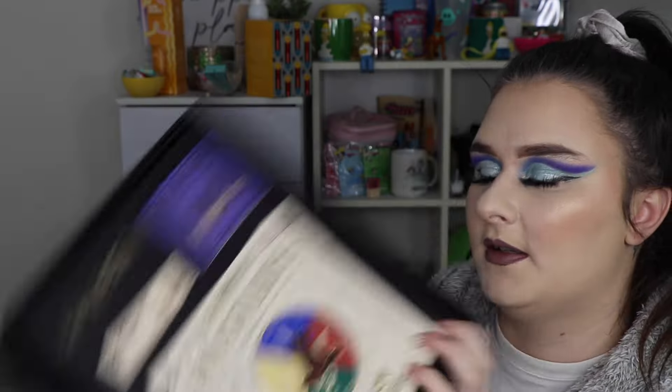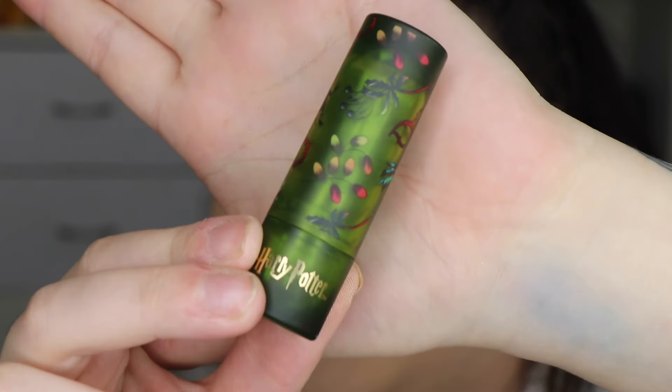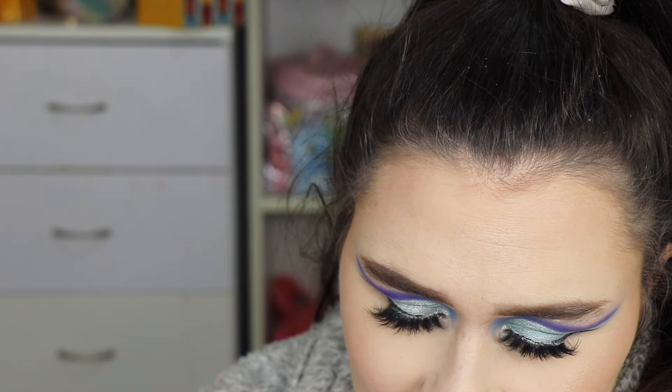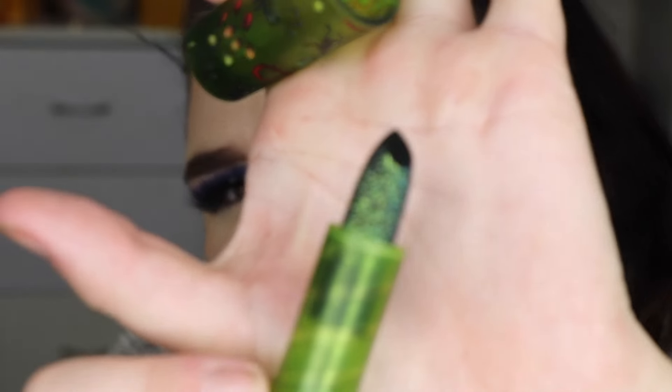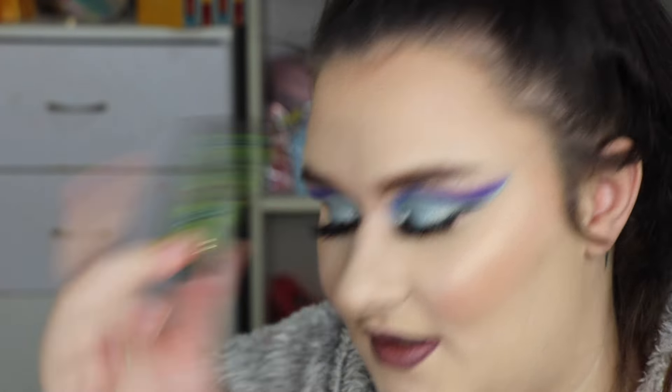Featuring four unique eyeshadow quads inspired by the four houses of Hogwarts, four high shine lip glosses inspired by our most beloved magical brews, a magic cauldron lip mask, and a glitter lipstick. So super cute! So the first thing we have is the Gifted Herbologist glitter lipstick — that is the packaging, super cute. Let's open her up. The packaging is sick — it's like green, it's got little plants and a mandrake on it. This might be the coolest lipstick I've ever seen. I don't want to touch it because it's so pretty — that is stunning.